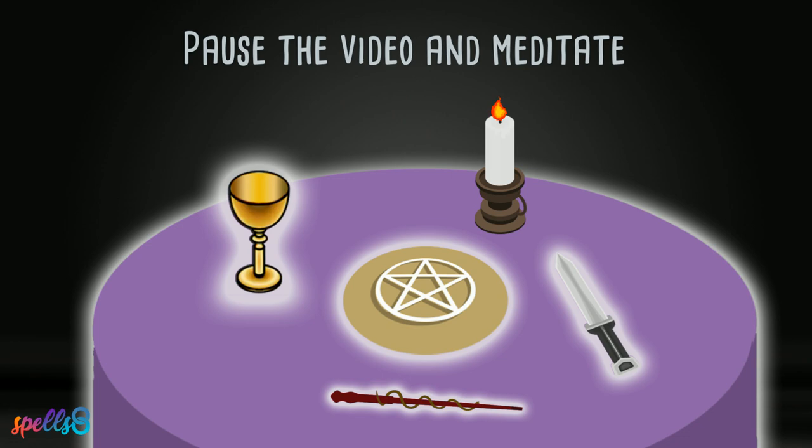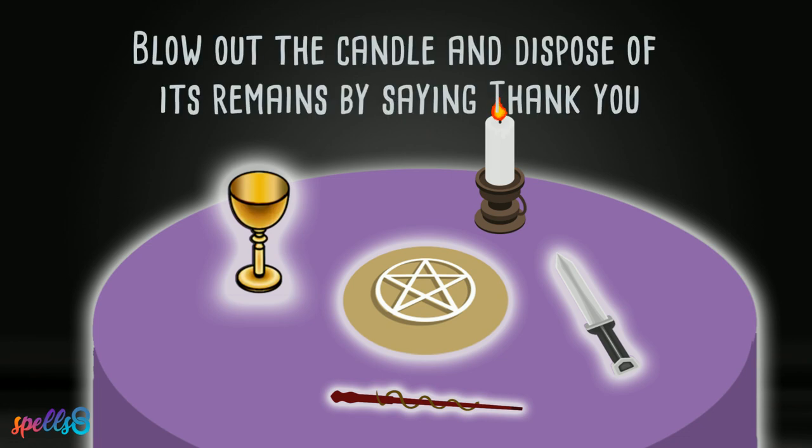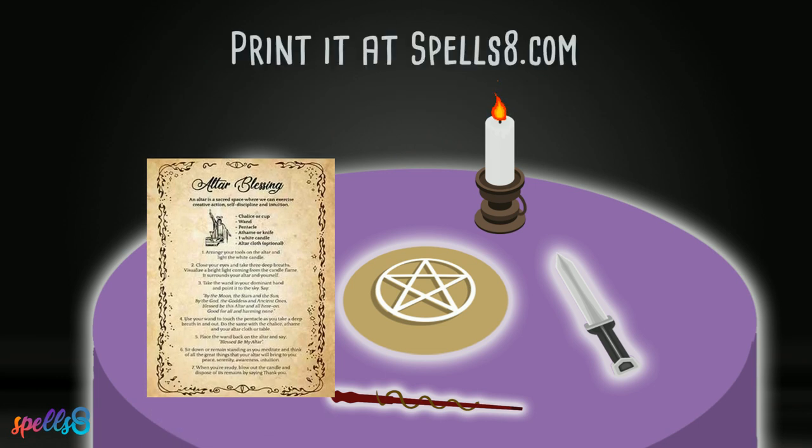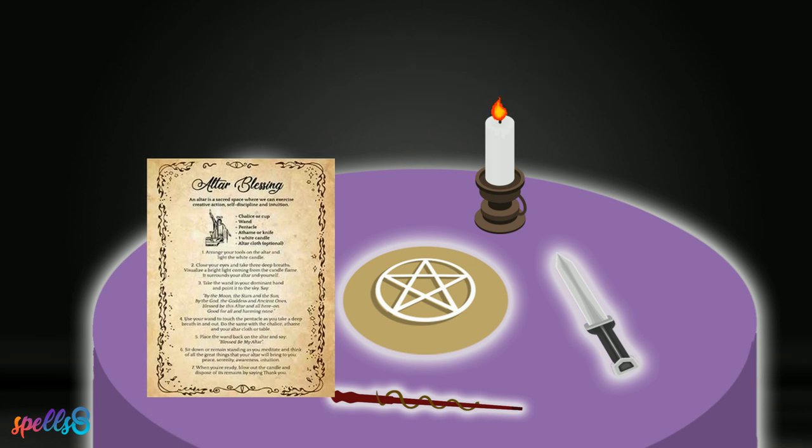When you're ready, blow out the candle and dispose of its remains by saying thank you. Find a printable version of this spell at spells8.com. Have a blessed day.